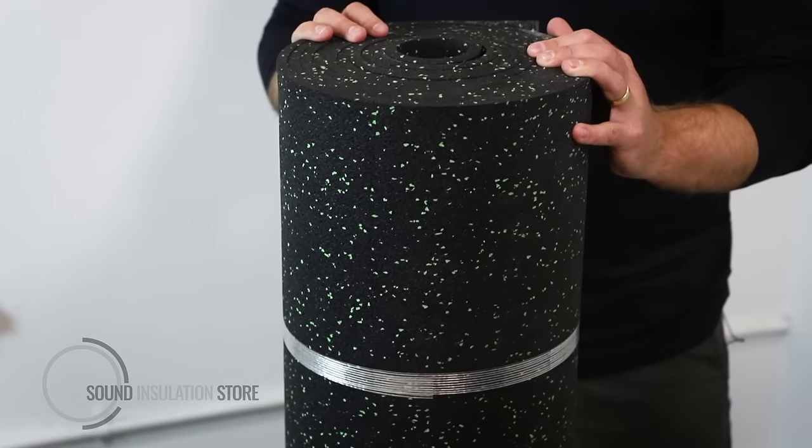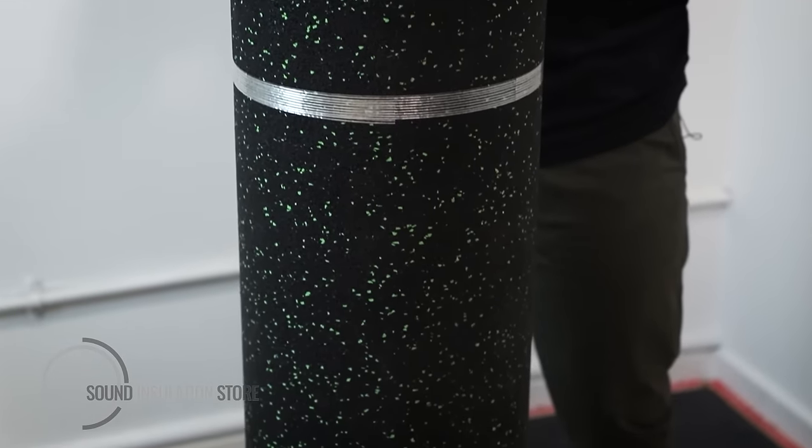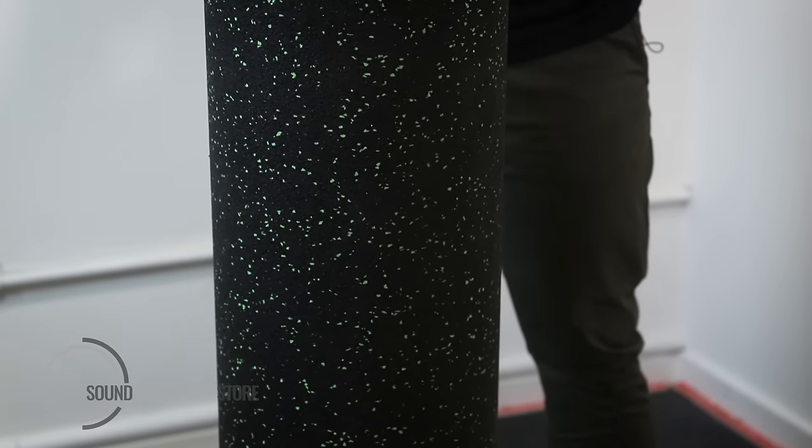Acoustolay Tile Mat is an acoustic floor specifically designed to go directly under tiles. It is a 10mm thick SBR rubber with an EPDM green fleck in it.